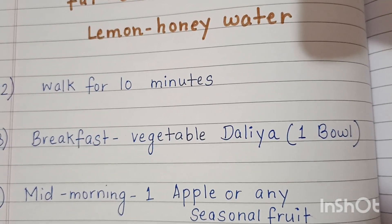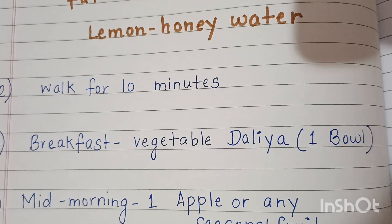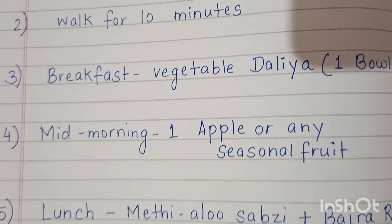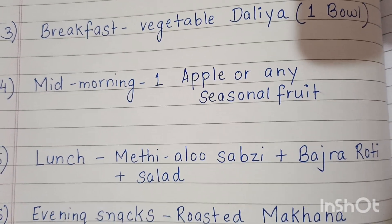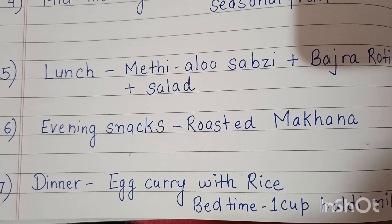For breakfast, have one bowl of vegetable dalia. In mid-morning, have some fruit or an apple. At lunch, have methi aloo, vegetables, bajri roti, and salad. For evening snacks, have roasted snacks.